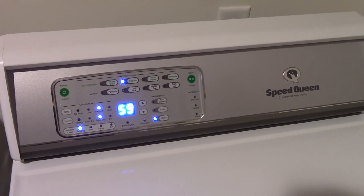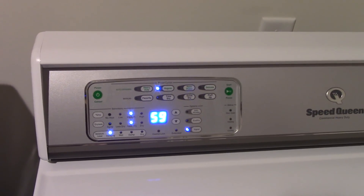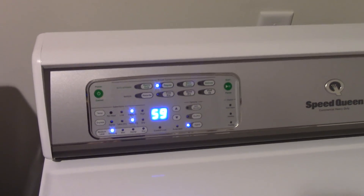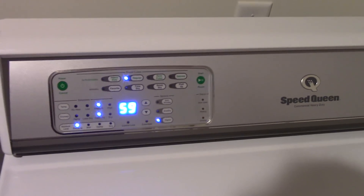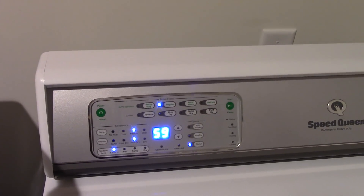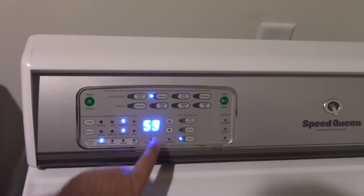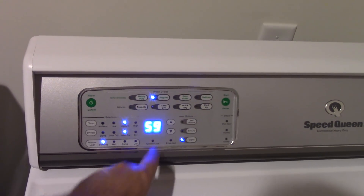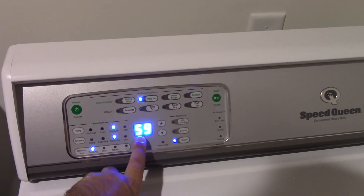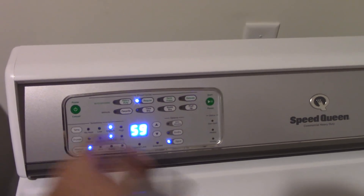When that happens, one of two things will happen after that. The less common one is the light will go back to being solid and the dryer will just start itself again. But more commonly, all of these lights will just go out completely, and then you get an error code where the time display is — the time display was displaying E-R-C-O, and it was alternating between that.